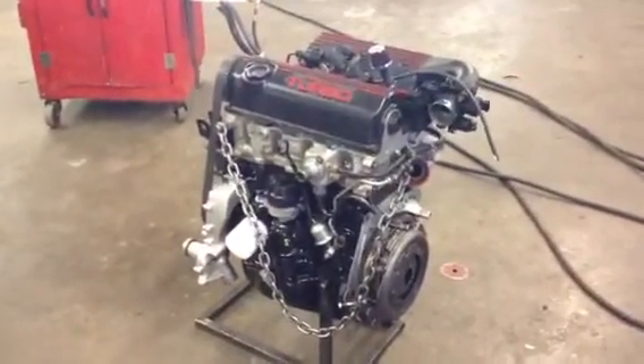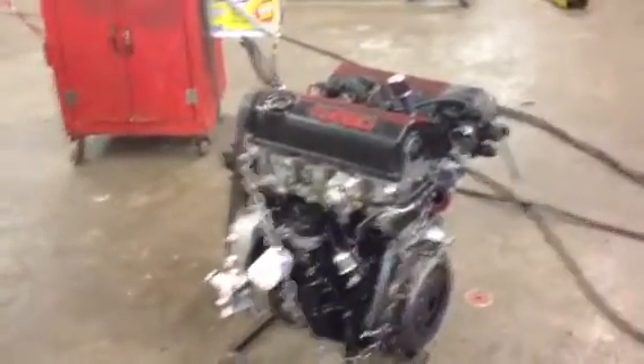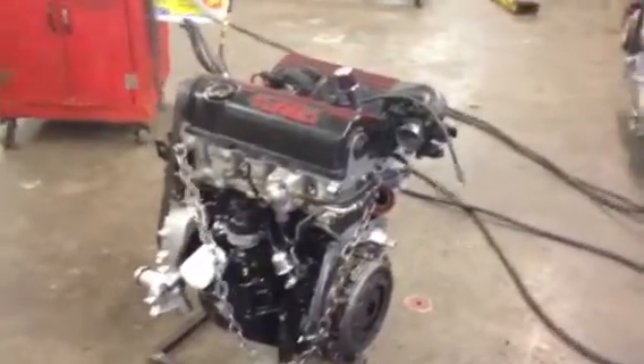We're going to get this thing dropped back in — going to be running 18 pounds of boost, might turn it up to 20. Running 804 injectors, just all the normal stuff.